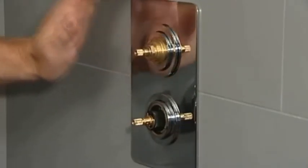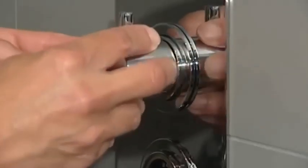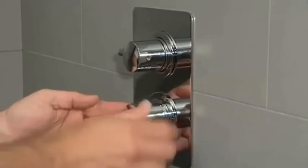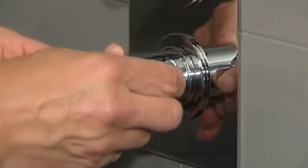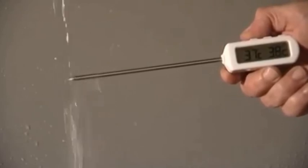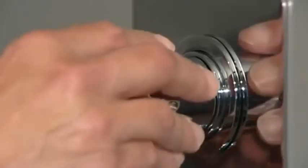You'll now need to calibrate the cartridge. Turn the valve on and ensure the temperature control handle is turned fully clockwise into the cold position. Hold the thermometer under the water flow and gradually turn the handle anti-clockwise until you achieve 38 degrees and sustain it at this temperature. Turn the shower off.